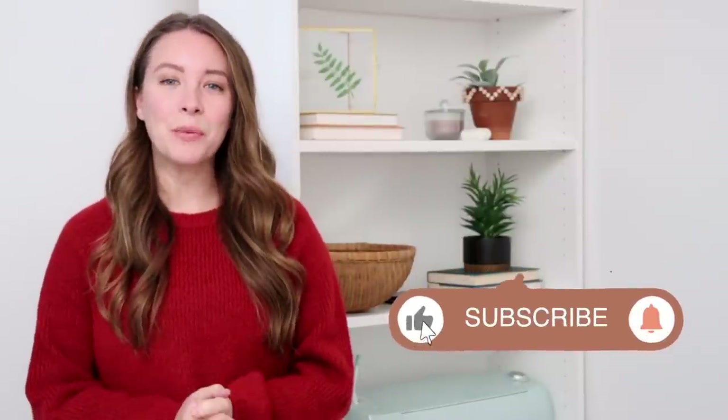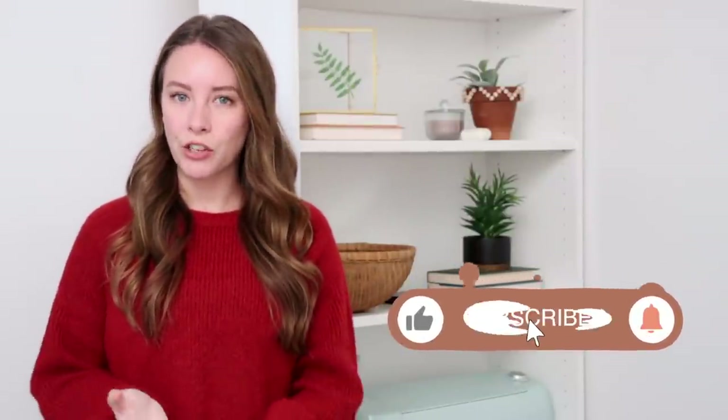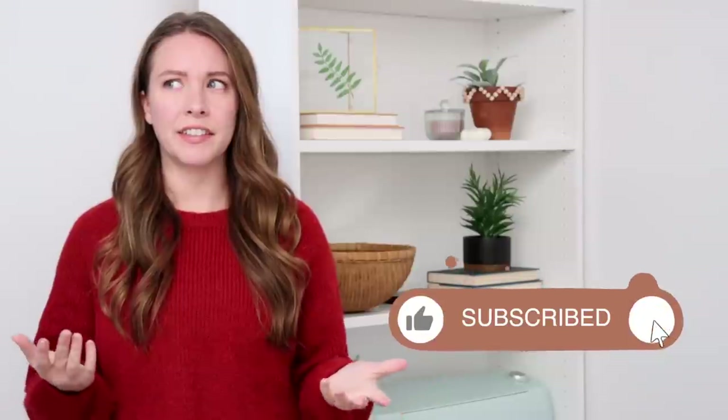Hey everybody, welcome back to my channel, I am Katie. So this week I went to the local Dollar Tree for the first time since living here — we've been here for three years, which is ridiculous. I finally ventured out and went to Dollar Tree and I found so many good things. I had a little list of ideas that I wanted to create for Christmas DIYs using Dollar Tree items.